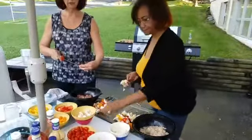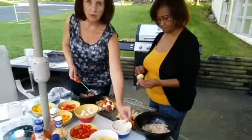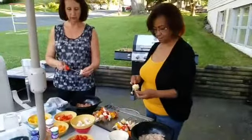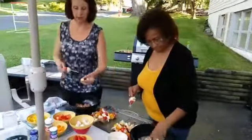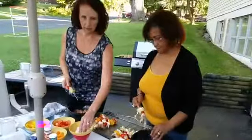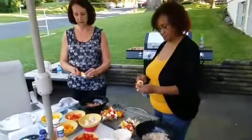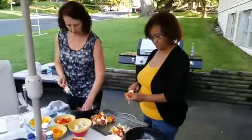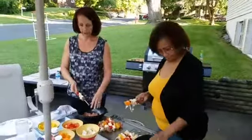If you out there in Facebook land have made shish kebabs before, drop a one below. If this is new for you and you're watching and learning, drop a two below. If anyone would be kind enough to share using the button in the lower left corner, we would love that — let some people see what we're doing on the grill and how easy and fun it is.